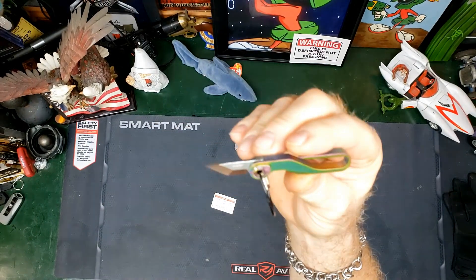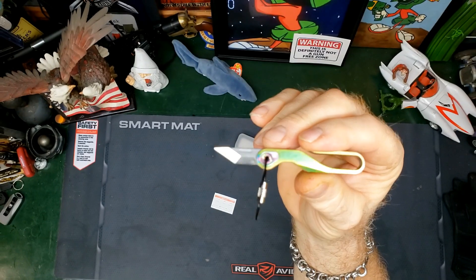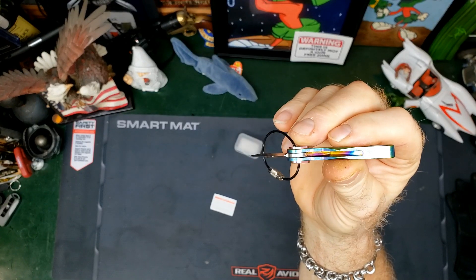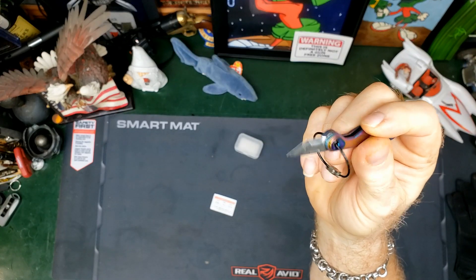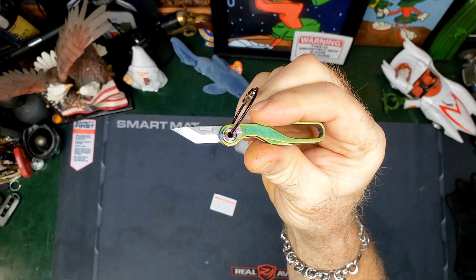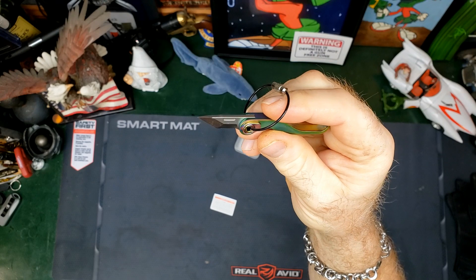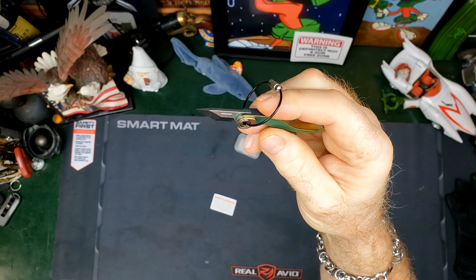There you go — the latest offering from Thrunite. At least John Soler can't be upset that it was another flashlight video, because it's not. It's a cool little pocket knife — box opener, EDC, whatever you want to call it.